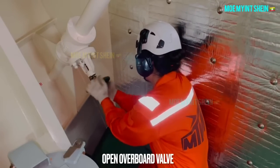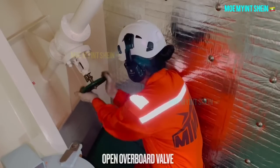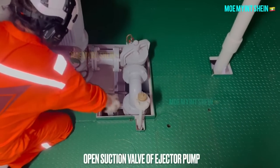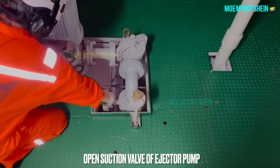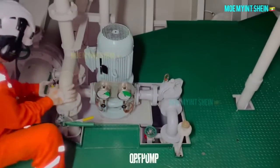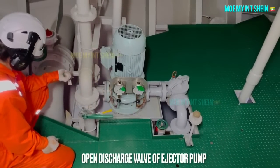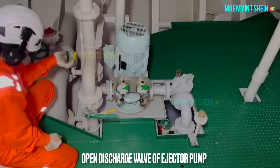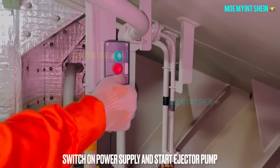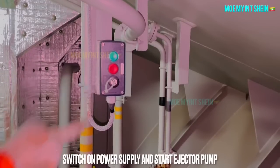Open the overboard valve of the plant. After then, open suction and discharge valves of the ejector pump. Switch on power and press the start button of the ejector pump.